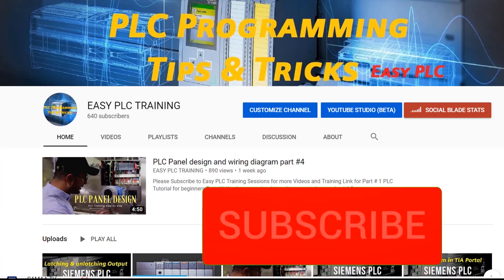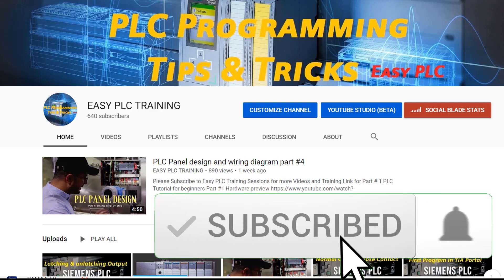So this is today's tutorial regarding safety relays. I hope you like it. Please share and comment.